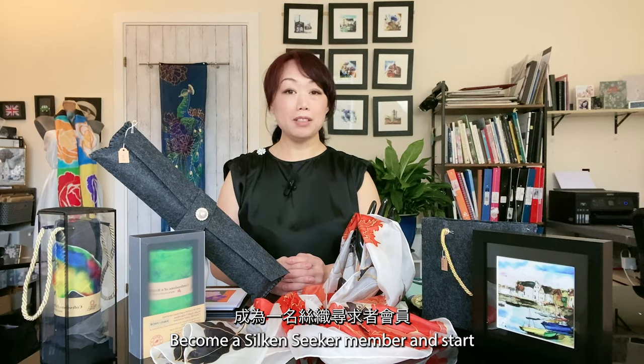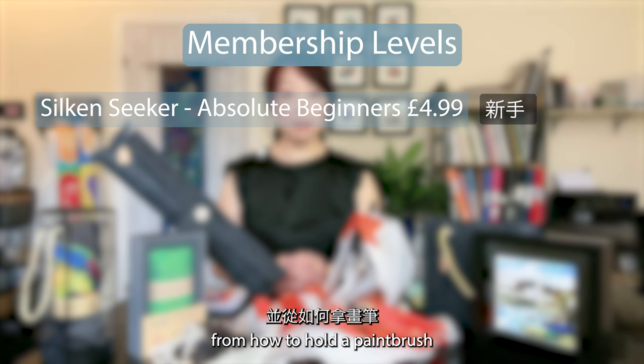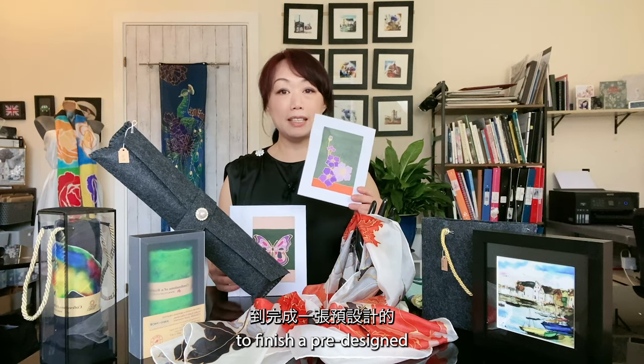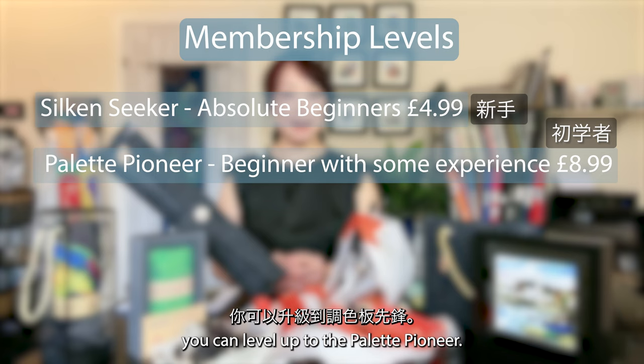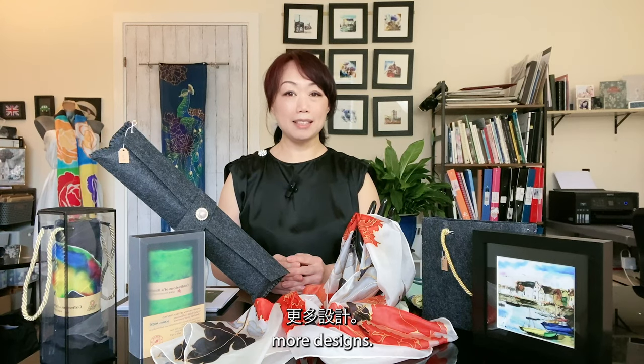If you have never painted, don't worry. Become a Silk Seeker member and start from how to hold a paintbrush and how to wash a paintbrush, to finishing a pre-designed silk card or a small project. Then you can level up to Palette Pioneer, where you'll be able to access more designs.